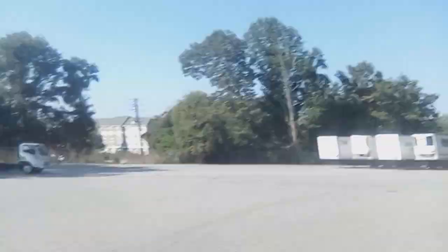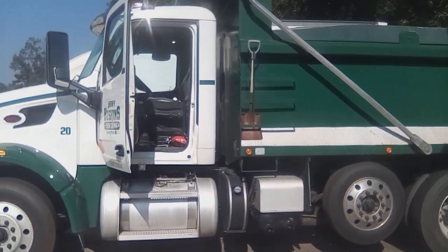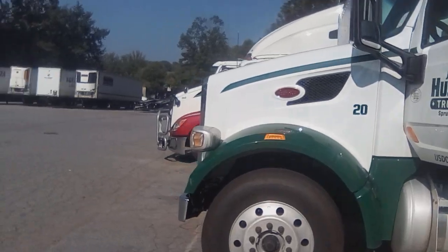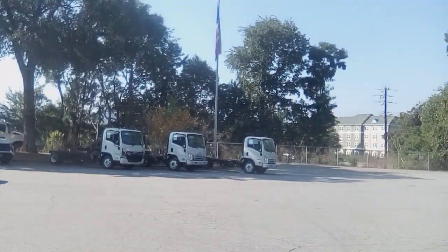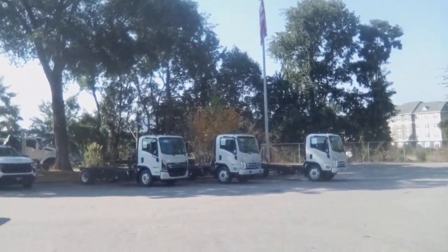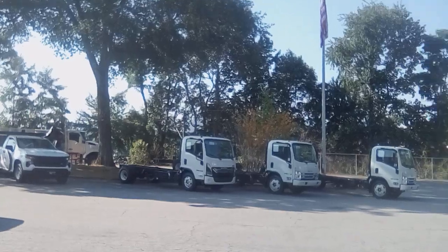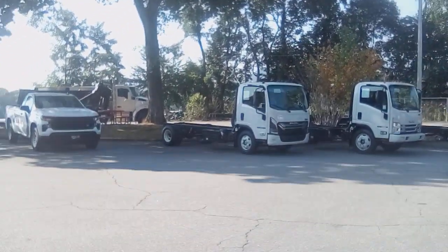Jeep Willis Overland here, picking up the Peterbilt. They put a new program in it and found a wire for the air conditioning broken inside the sheath — that would have been really hard to find.